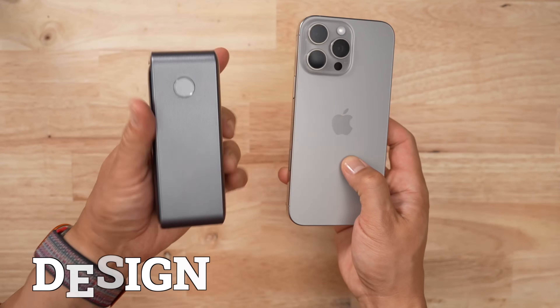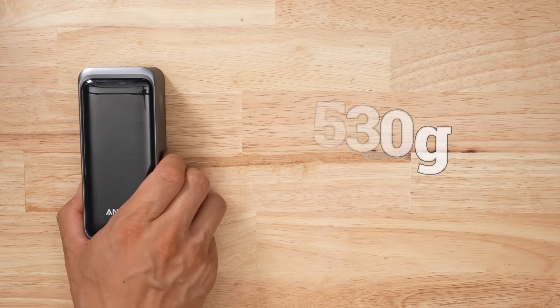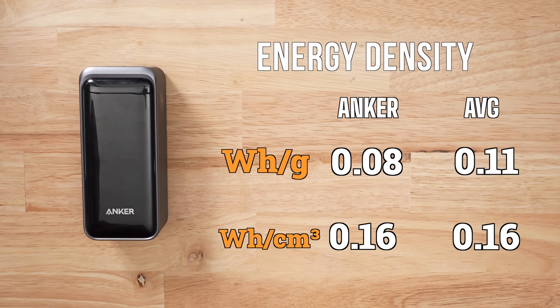In terms of size and weight, this thing doesn't actually look that big, but it does weigh 530 grams. Because of all that extra weight, it's not that energy dense. But does that really matter since this thing charges to full in 70 minutes? I'll take the hit in terms of the weight.